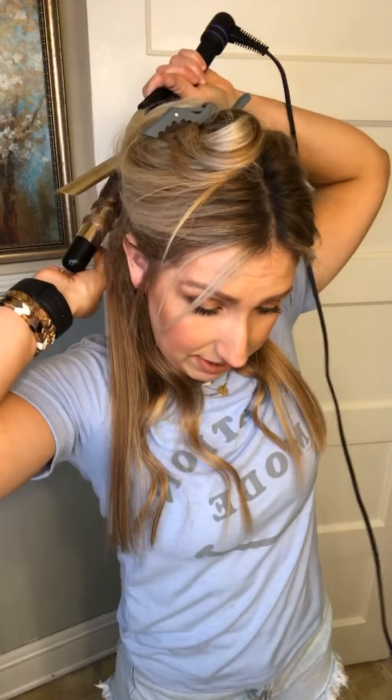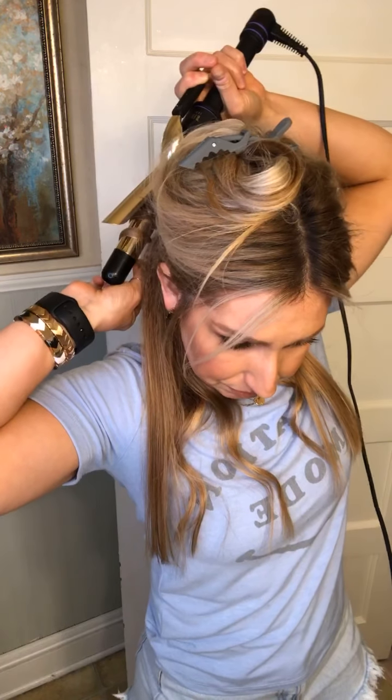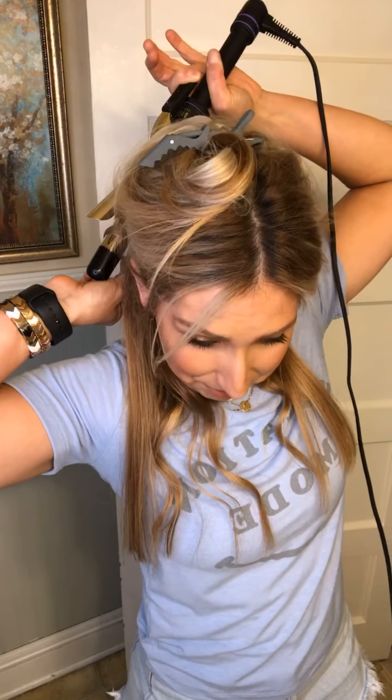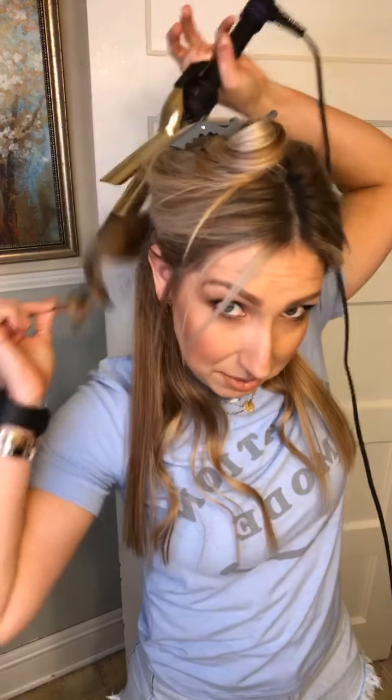Now I'm going to take my one-inch curling iron. I'll hold it open and put it right at the root, going away from my face, and just wrap it like I would a wand — but I'm using a curling iron. I know I could use a wand and I do have wands, but I prefer doing it this way.